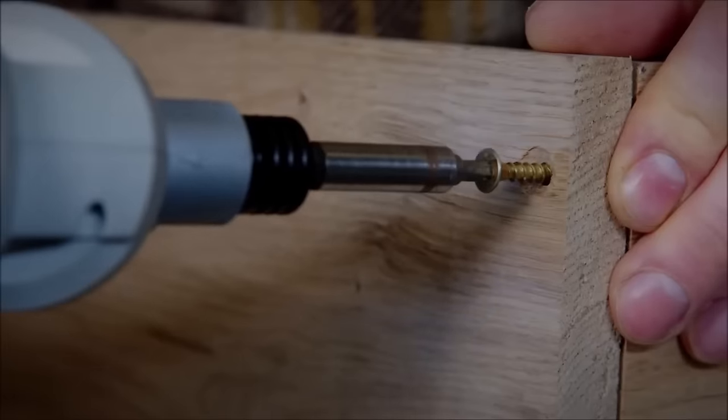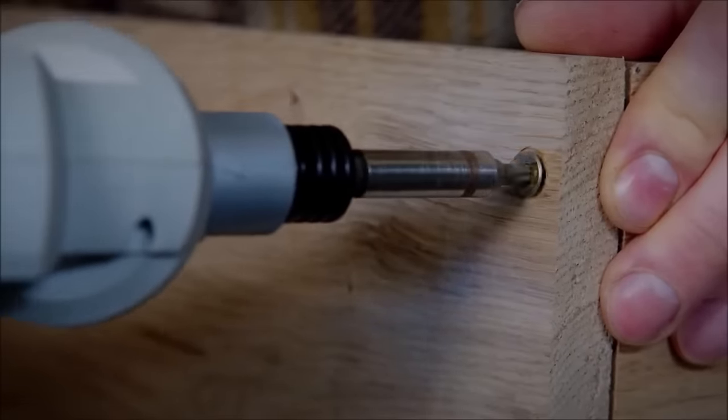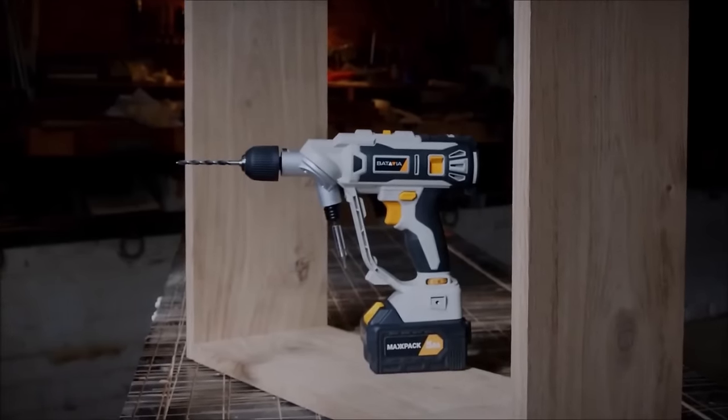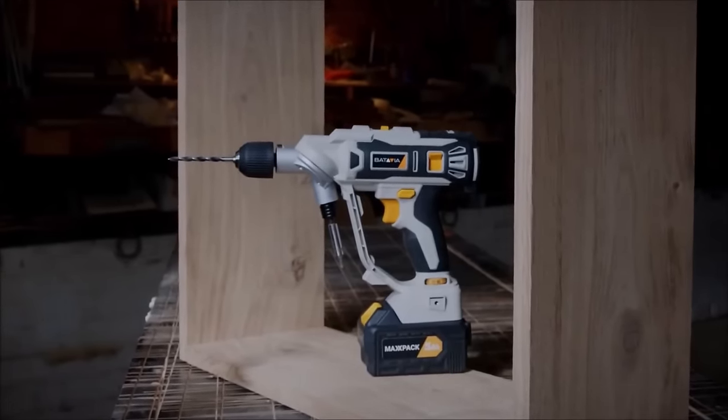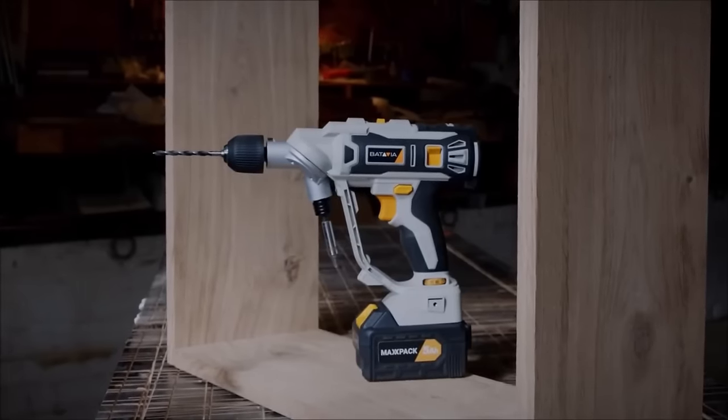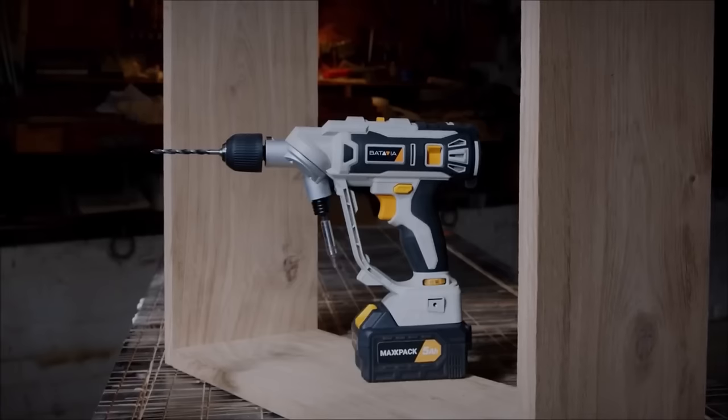The inclusion of an LED work light enhances visibility, especially in low-light conditions. With an ergonomic design for user comfort, the Batavia Twin Drill stands out as a convenient and powerful solution for both DIY enthusiasts and professionals.